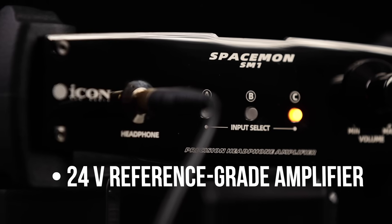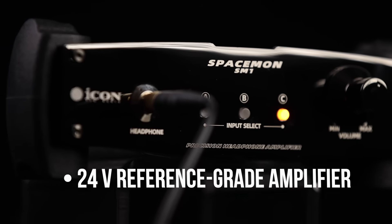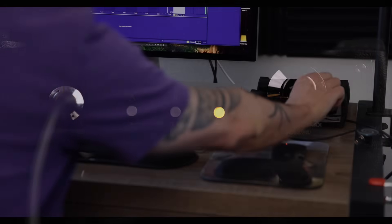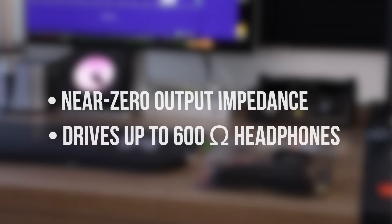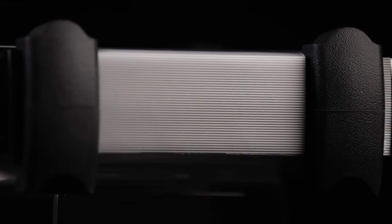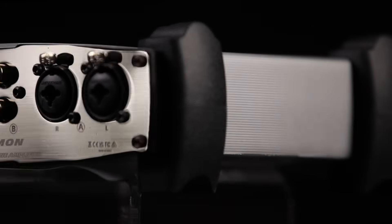Powered by a 24-volt reference-grade amplifier, SpaceMon delivers an expansive, incredibly detailed sound that brings every nuance of your headphones. With near zero output impedance and enough power to drive headphones up to 600 ohms, it delivers true, transparent performance that lets you trust every decision in your mix.